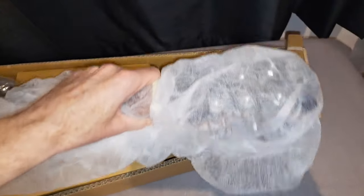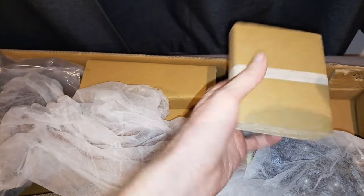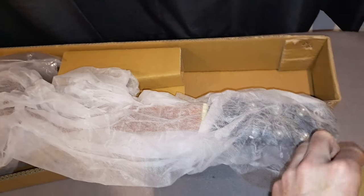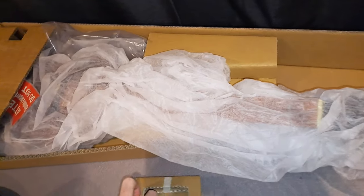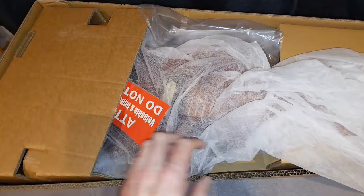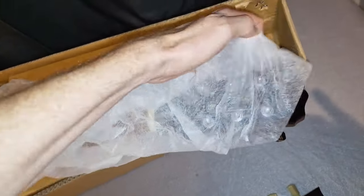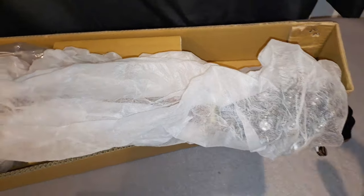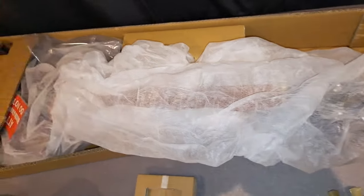Taking this off, you can see the box itself comes with this headstock protector, which is fantastic. As you might know, I unboxed my PRS a little while ago and that came with a huge ding at the headstock — I was so unhappy with that. So this at least protects the guitar, which is great. If you're buying one of these, it means it is going to be protected, which is just superb.